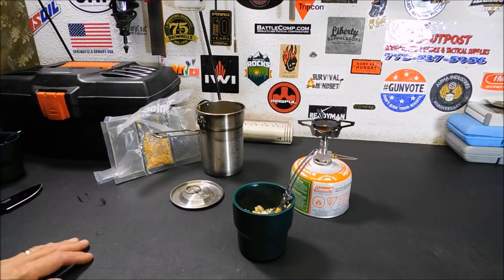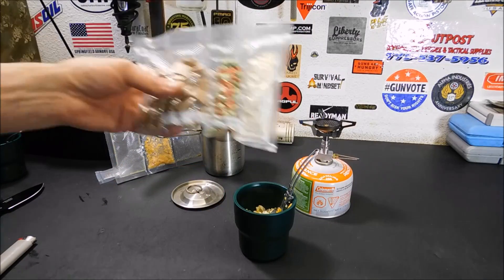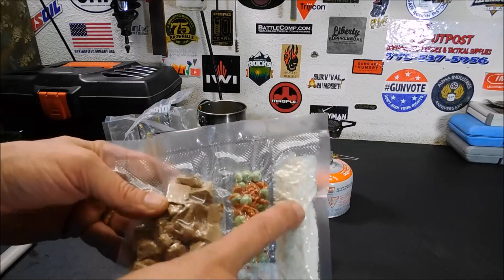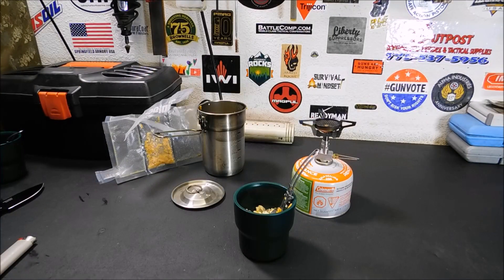If you guys have any ideas for putting together some freeze-dried stuff, I do have an order I can put in. I have some free product from Thrive, and that is one of the benefits when you become a distributor — when people buy from you, you get some free product to order. So I want to put together some more of these types of meals. We're going to try this other one eventually too — that's your cube steak with vegetables: peas, carrots, and some mashed potatoes. I want to give you guys ideas of what you can do with freeze-dried food — not just for storage, but for your bug out bags and prep items.